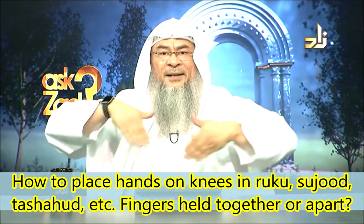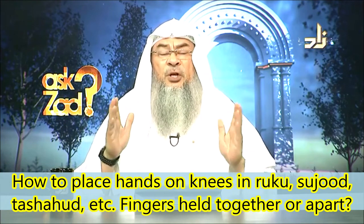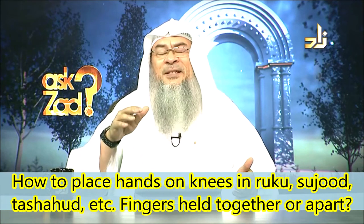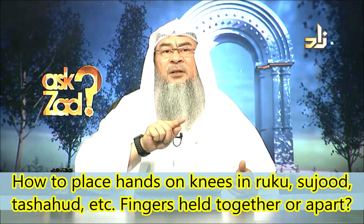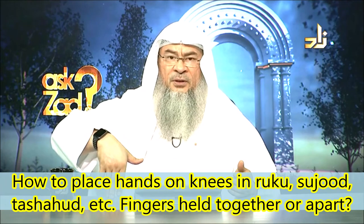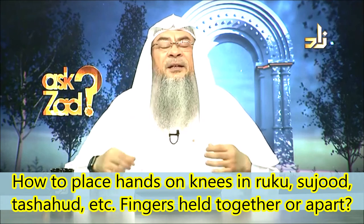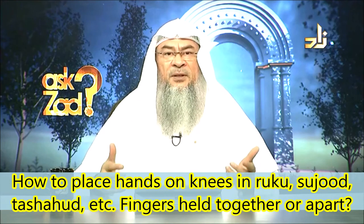Your feet are erect, and your toes are generally facing the Qibla as well. The foot itself — you cannot place all your toes on the ground because usually you have the big toe and then the toes go down in sequence. So when your foot is erect on the ground, usually only the big toe and the one next to it touch the ground, and the other three are raised, depending on how your foot was made.